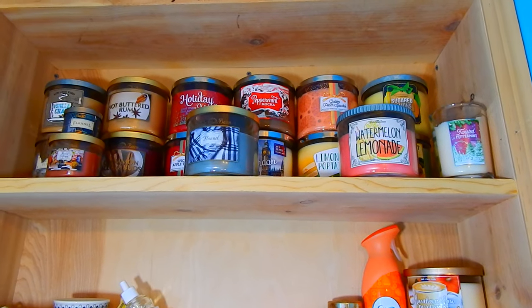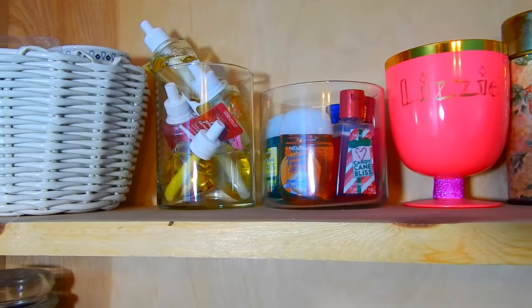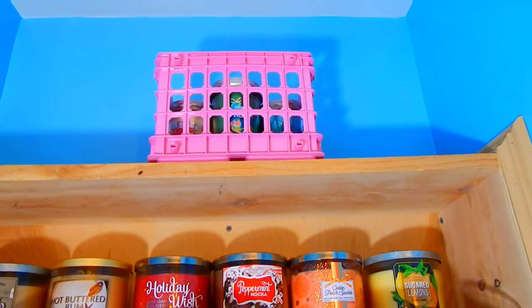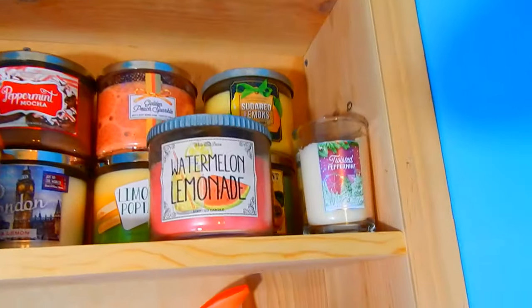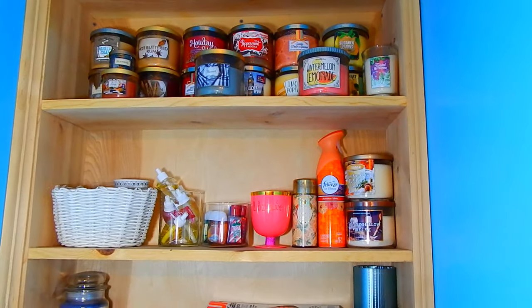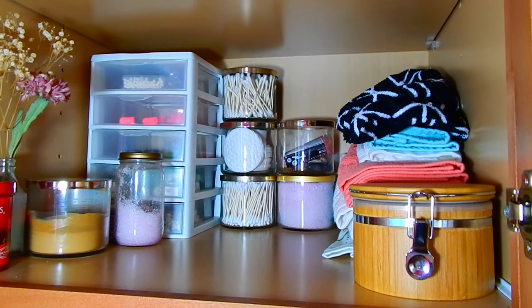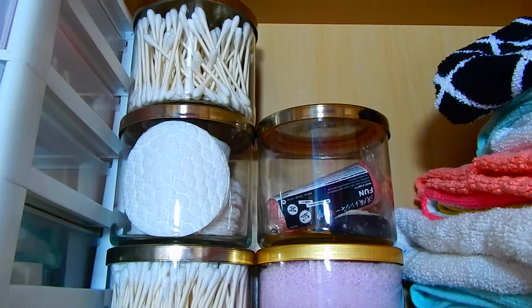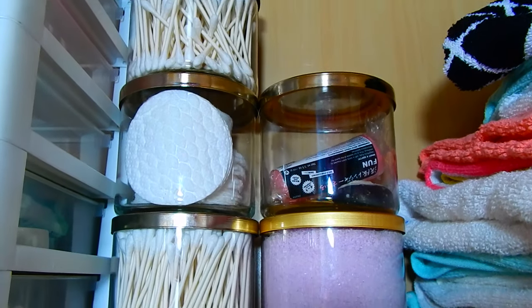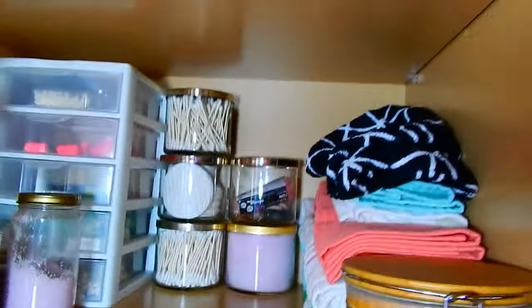As you guys can tell I definitely have quite the candle collection — I have some more over here, and here are two of the ways I reuse my candles. In that pink basket I have the mason jar style candles. I thought it was best to find a way to reuse the jars. There's my little bathroom closet — I have the q-tips, cotton swabs, Lush body products, and bath salts stored in there. Definitely reduce, reuse, recycle!